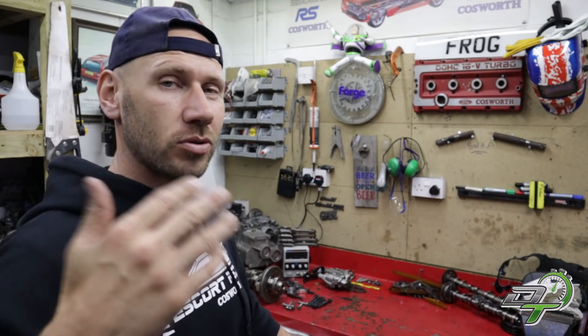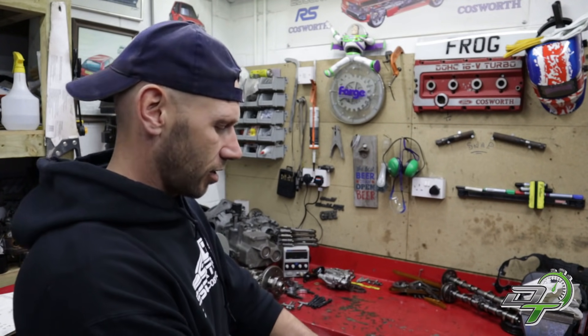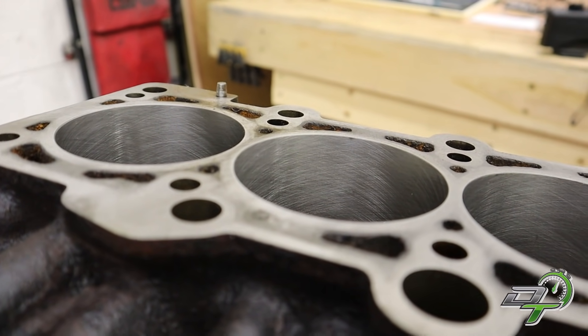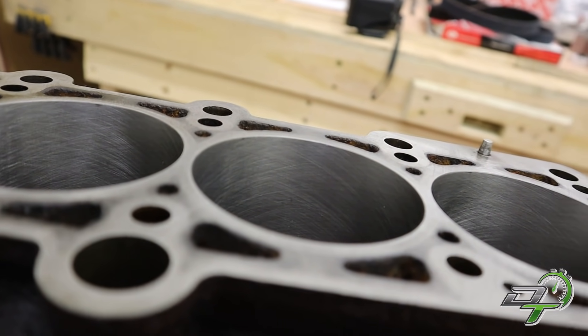So you've got the engine stripped down, you've cleaned out your bores with brake cleaner or carb cleaner — something that means they're really clean. You need to break out the really expensive and sophisticated calibrated measuring equipment, which is your eyes and your fingers. Before we look at these cylinders on this engine, let's talk about what you should see on a perfectly good prepared engine.